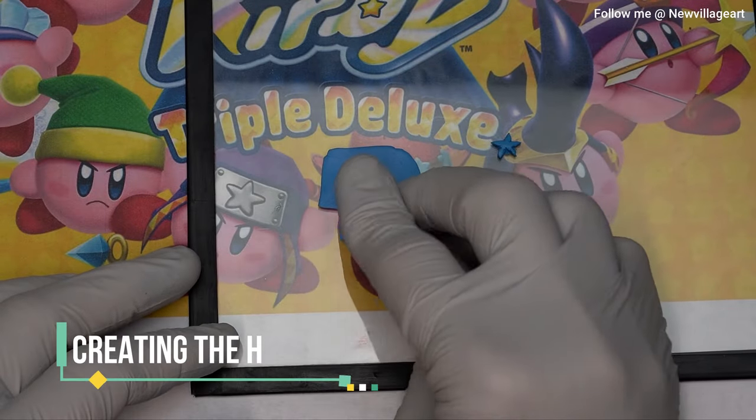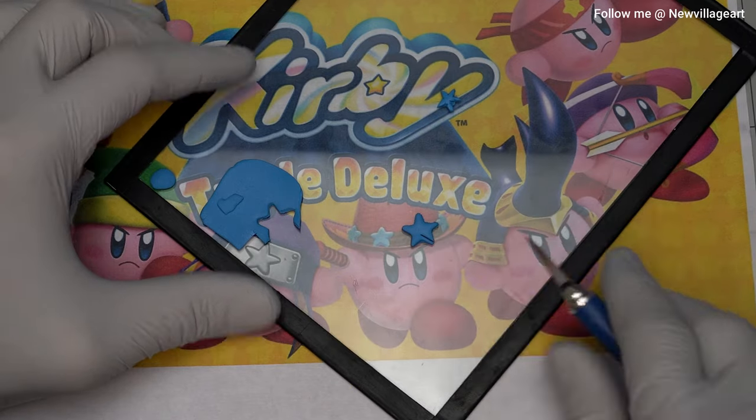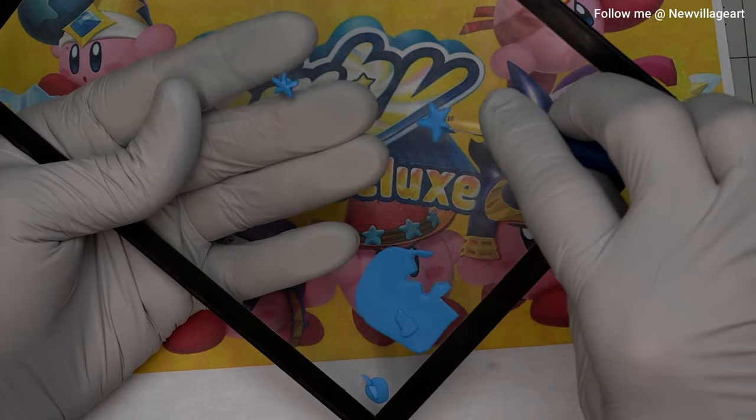Creating the stars. For this, I use a star mold as a base with blue clay and then I cut the borders to get the right size.